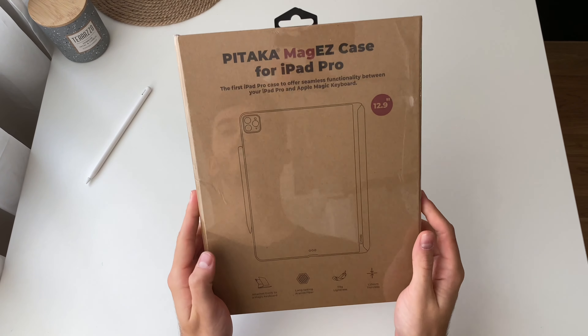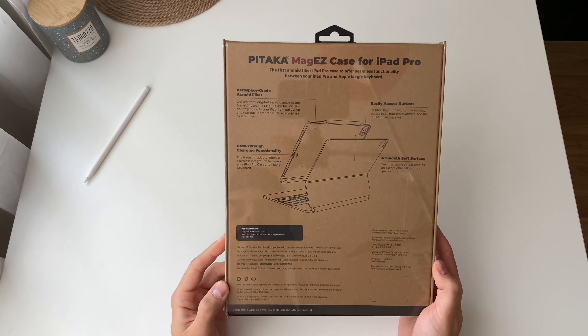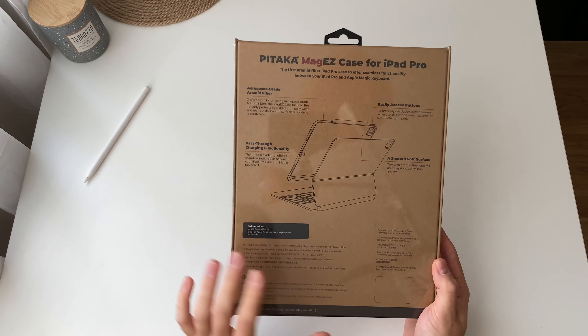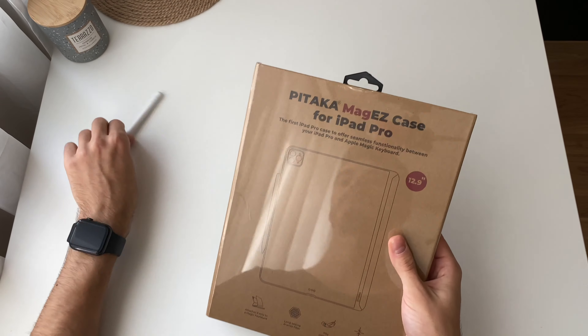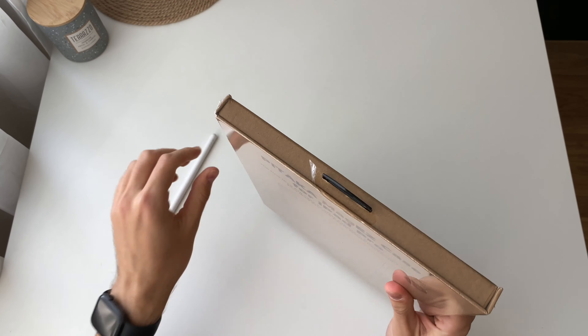Hello everyone, today we will take a look at the Pitaka mug case for iPad Pro. So let's open it up and see what's inside. I'll use Apple Pencil for it. Magnetic package. And we got a case.